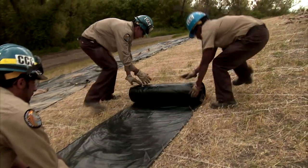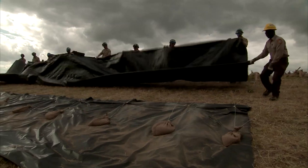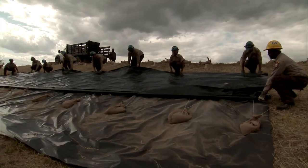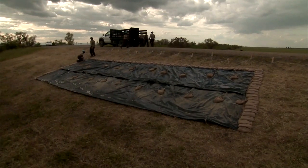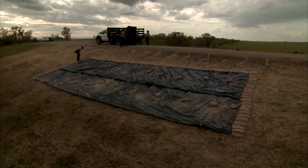If more than a ten-foot width of slope needs protection, another layer of plastic can be placed above the first one. The new layer should overlap the first layer by at least two feet. Then the same procedure is followed with plastic sheeting and sandbags tied to the existing stakes. Finally, all additional seams are covered with sandbags.